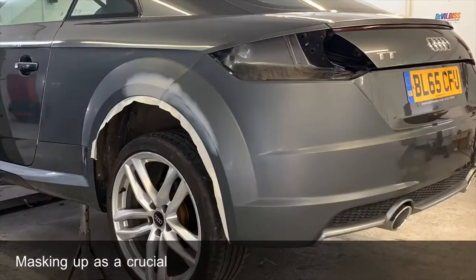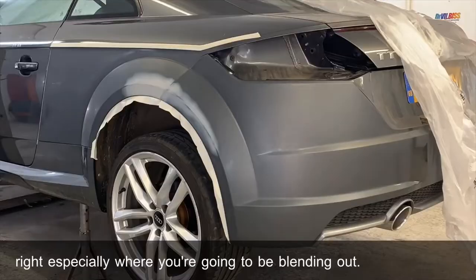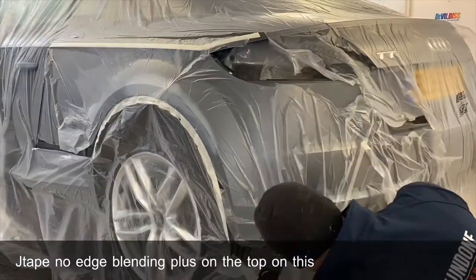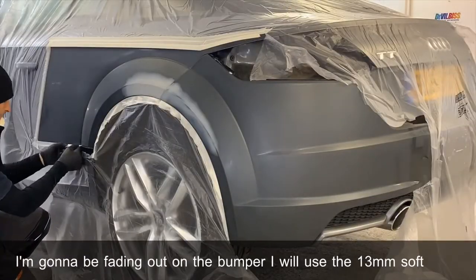Masking up is a crucial part of the repair process — you need to get this right, especially where you're going to be blending out. I like to use the J-Tape No Edge Blending Plus on the top on the swage, and where I'm going to be fading out on the bumper I will use the 13mm Soft Edge Foam.